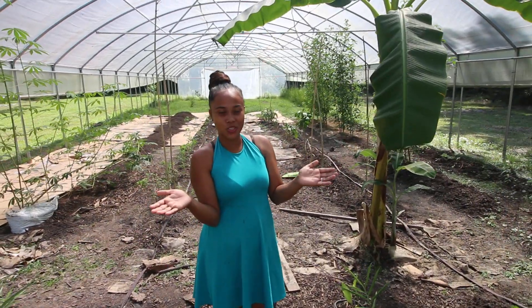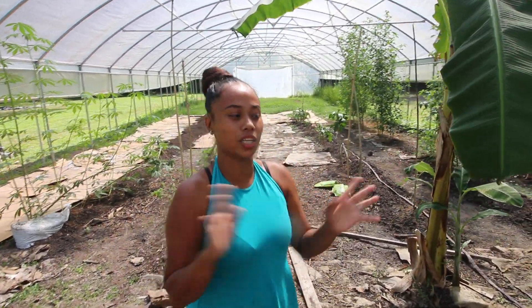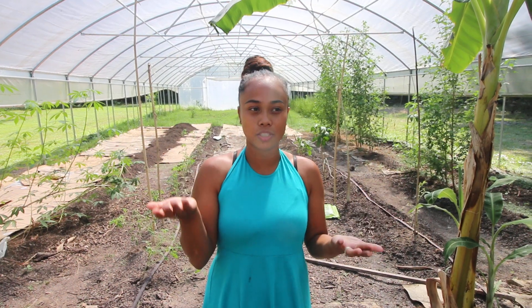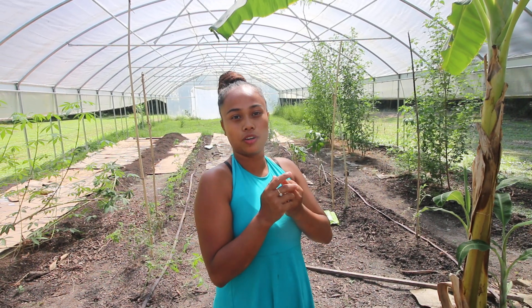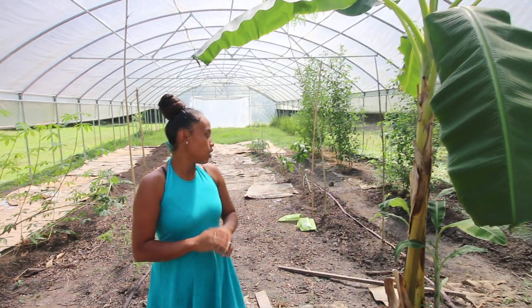Welcome to our channel. Today I'm going to show you what we have in the high tunnel. This kind of tree is called jute, or a vegetable that we really grow in the Philippines. We cook it with fish, or with vinegar, garlic and onion, or with ginger.